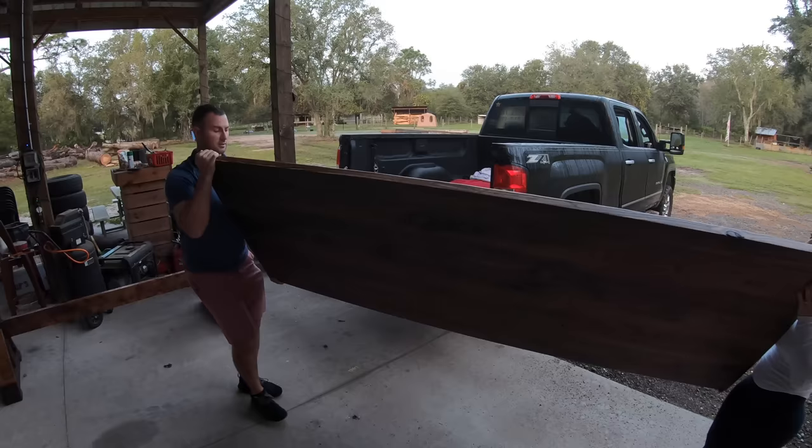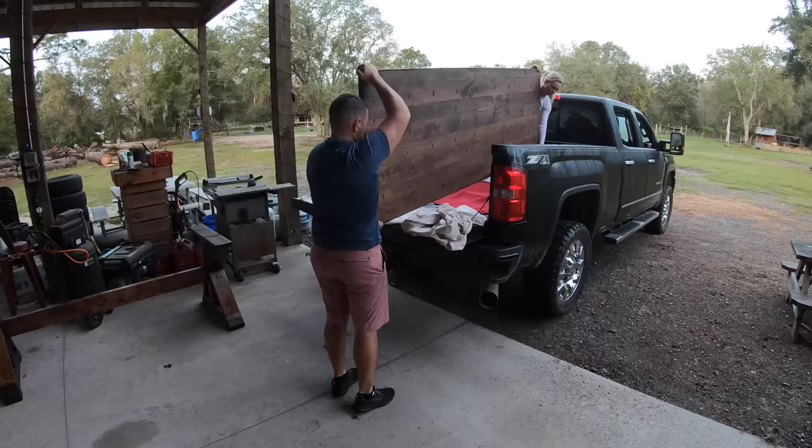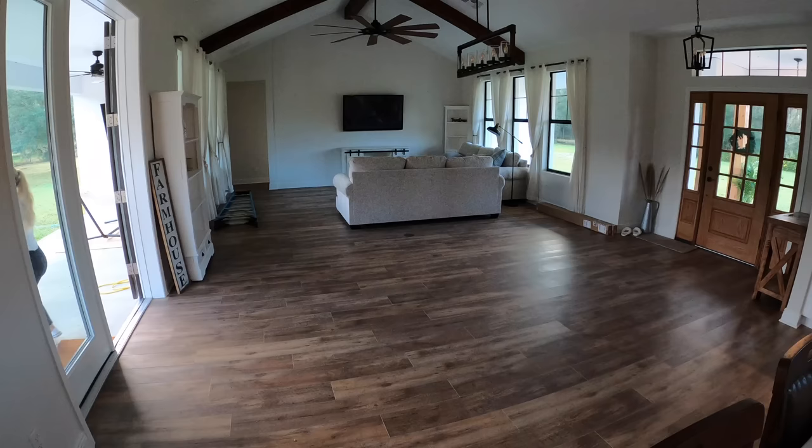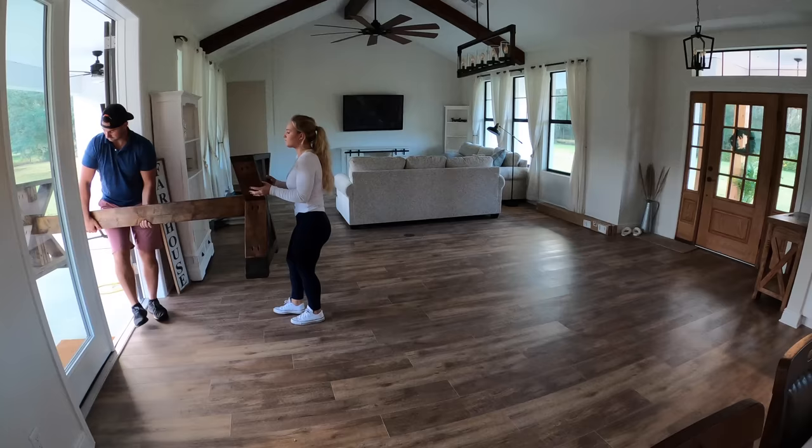We let the table dry for 72 hours and then went ahead and got it loaded into my truck to move down to our new house. The overall completed dimensions of the table ended up being 8 feet long by 36 inches wide and 30 inches tall. We wanted a table big enough to be able to have the entire family over for dinner so everybody can sit together and have a good time.